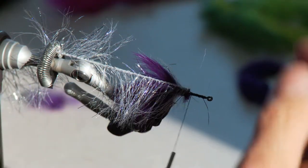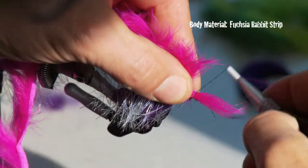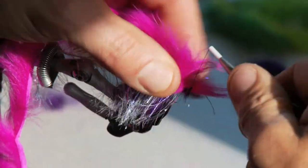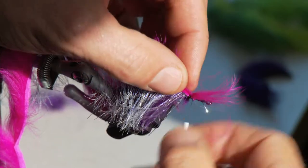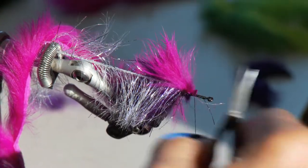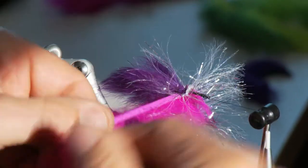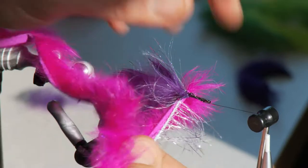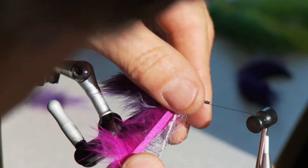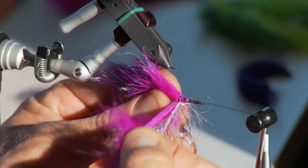Now you want to attach your fuchsia rabbit — just get a little tag end going to tie off. Make sure it's secured; the fuchsia overlaps the purple here and just weaves in, palmers out, and weaves in with this flash on a string. Makes for a gorgeous looking fly.